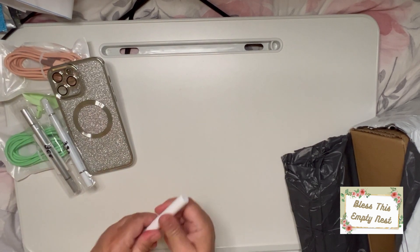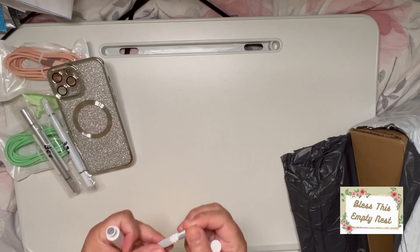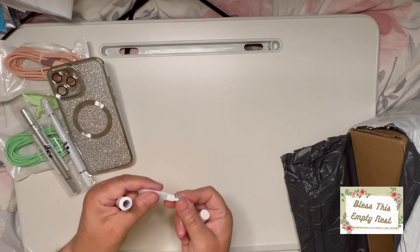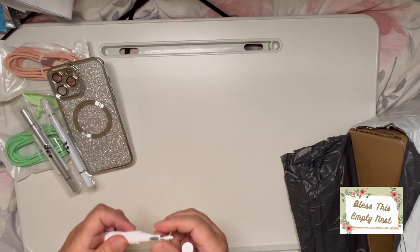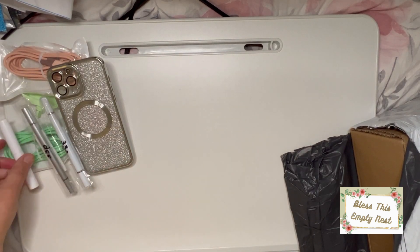This is for cleaning your AirPods. You get the fluffy end there and you get the brush there, and it comes in its own little case. So that's perfect.